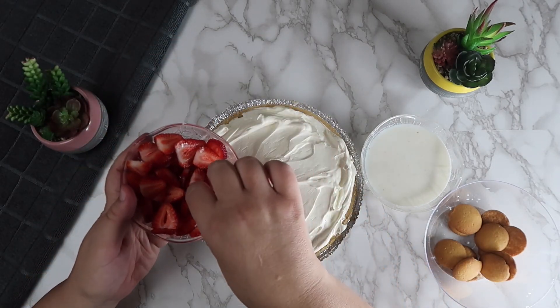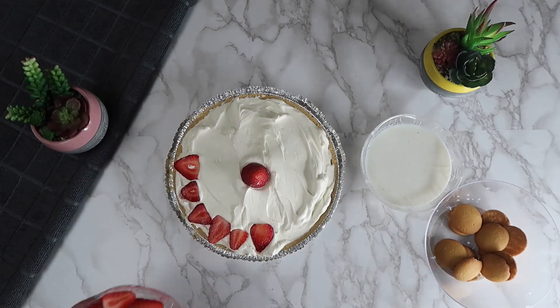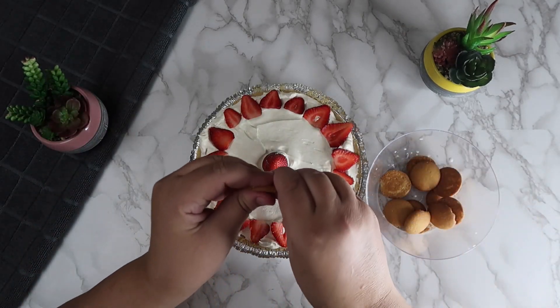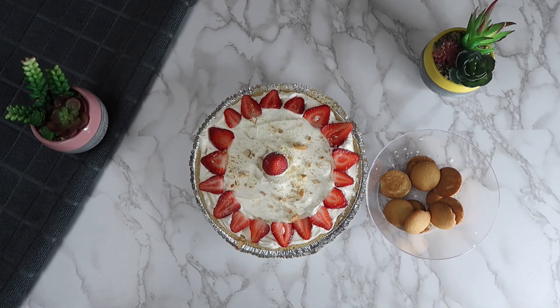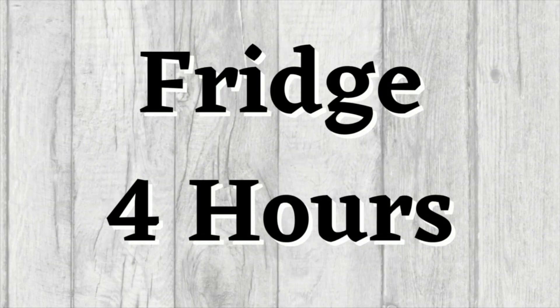Decorate the top of the pie with the remaining sliced strawberries. Add on crushed vanilla wafers for decoration. Place this in the fridge for 4 hours.